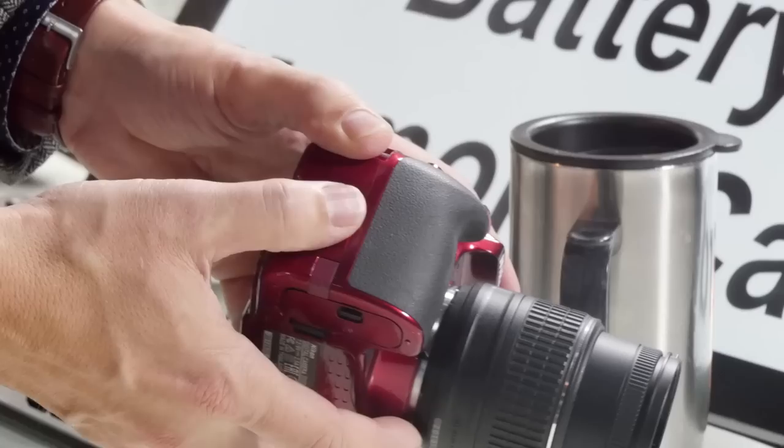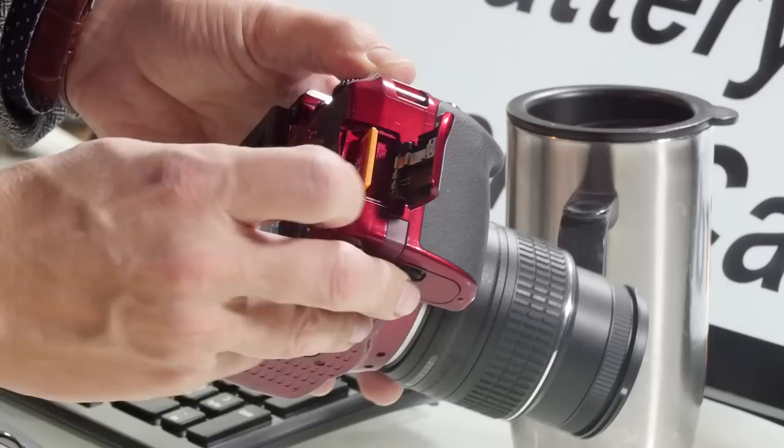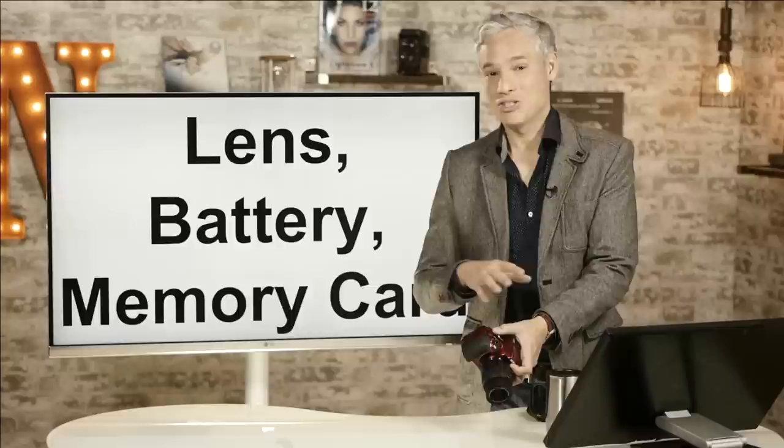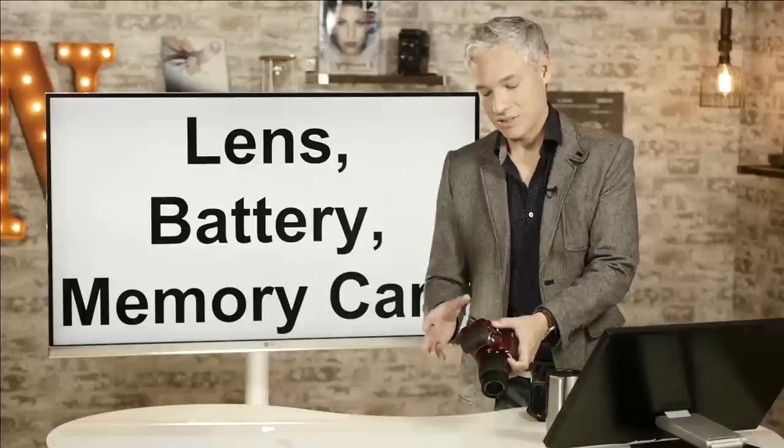You also need a memory card — that slot is right over here. It takes SD memory cards. To remove it, just push it in until it pops out, and to insert it, push it all the way in until it clicks. Just about any SD card will work; you don't need an expensive one. I would prefer a big, cheap SD card to a more expensive but faster one, especially for this camera, because it doesn't take pictures extremely quickly.